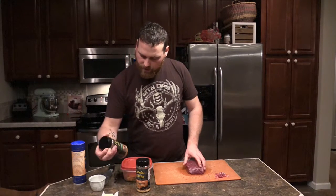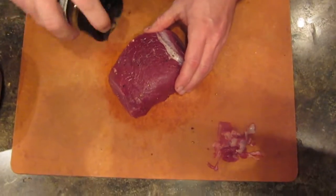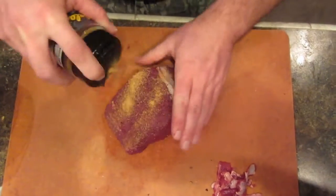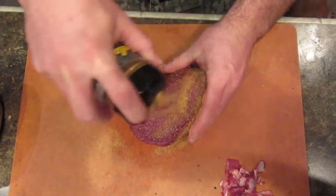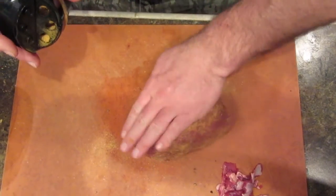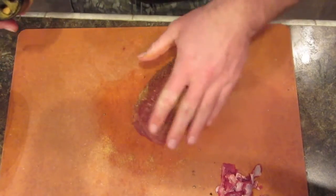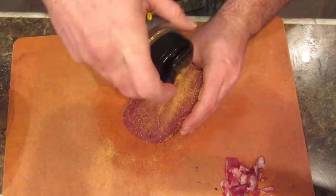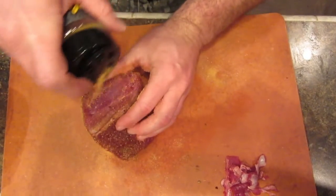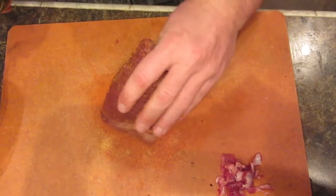Then I'm going to use Cabela's roasted garlic and beer seasoning. I really like this seasoning on just about everything. We're going to get it really nice and covered with this since it's our main seasoning. You don't want to be afraid to over-season it — usually people don't season it enough thinking they've over-seasoned it, but they haven't. So just get the whole thing coated.